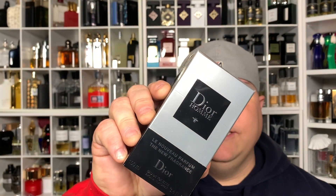Right here, the Dior Homme 2020. I was lucky enough today to pick this up at my local Macy's. I tried four different stores that were close enough in the area within an hour's distance of my location, and I was lucky enough that one of them had it in stock. So I went down there, I picked it up, and here we are.